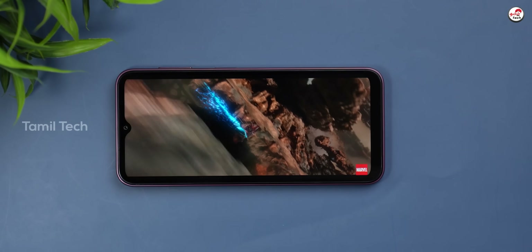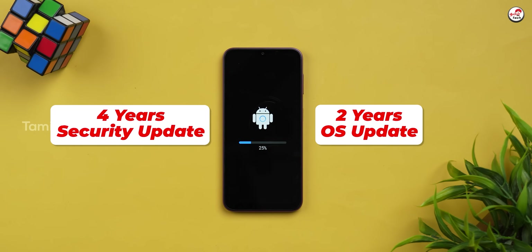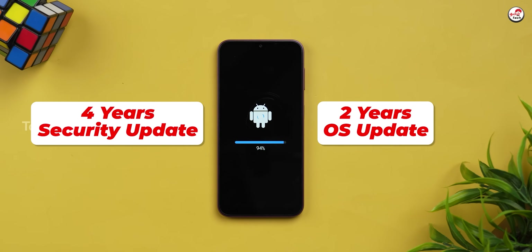You have Dolby Atmos audio support — the audio is okay. If you have OEA support, you get 2 years of OS updates and 4 years of security updates.